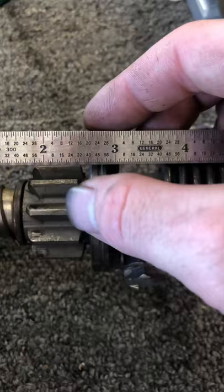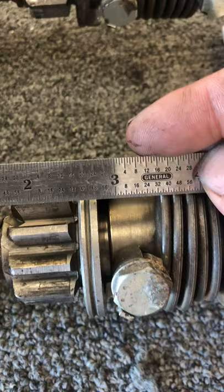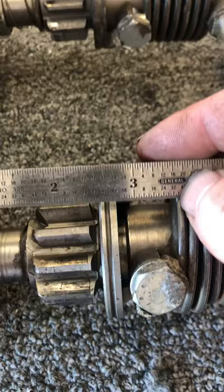Then if you measure to the counterweight — I'm assuming this is some type of counterweight, but you can correct me if I'm wrong — it's two and 5/8 on the Power Master starter, and about two and a half, a smidge more than two and a half, on the factory Ford starter.